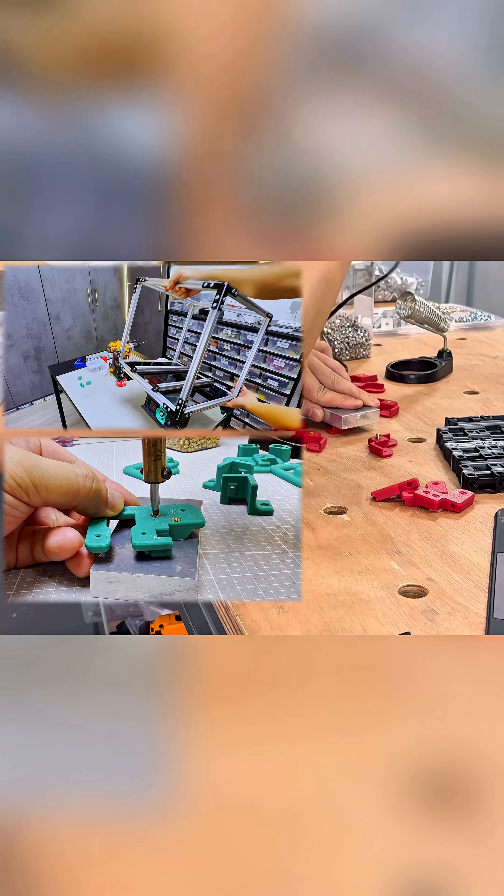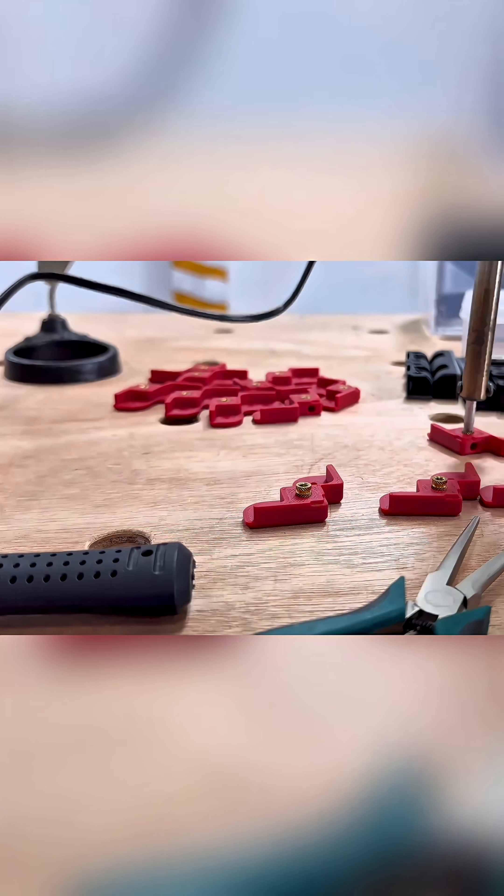All the skills to make these parts came from years of building 3D printers from scratch, where inserts and magnets were needed in large quantities.